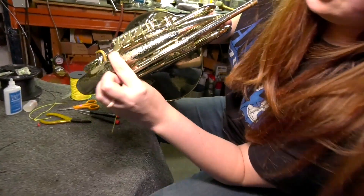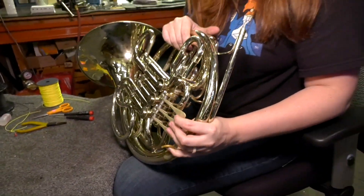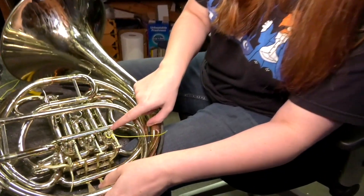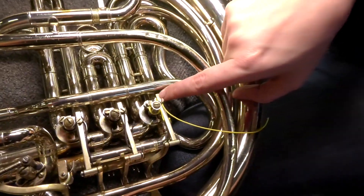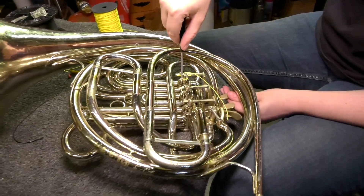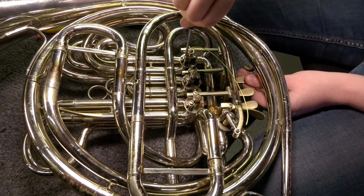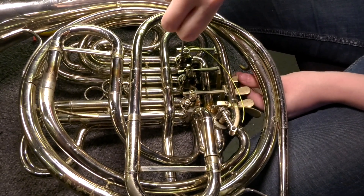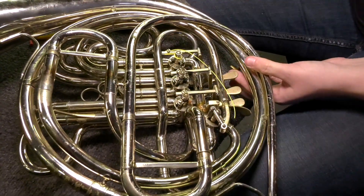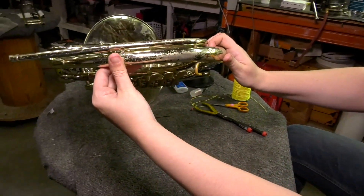After we've restrung this one, you can see that it's a little bit lower than the rest of them. For the third valve, sometimes people like that, but you want to be careful that it's not going to hit the tubing. I pressed in a little bit and it does — so that's definitely too low. While holding on to that paddle, loosen that screw and gently pull the paddle down to where you want it to be. Hold on to the paddle as you retighten the screw, and then we're back to level.